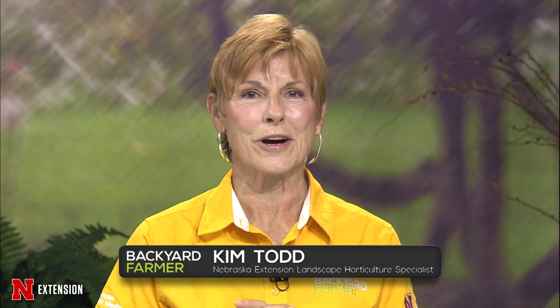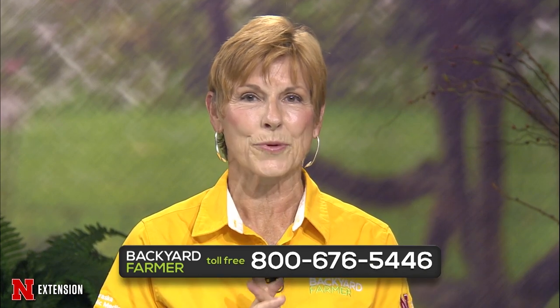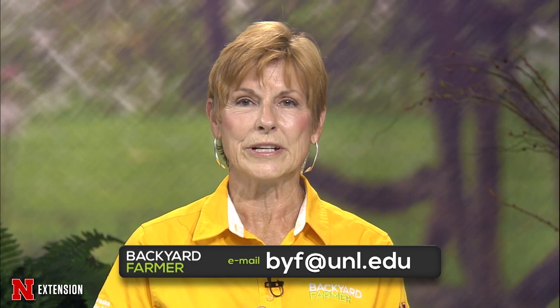Hello again and welcome to Backyard Farmer. I'm Kim Todd, and we hope you've survived the heat and are cooling off inside with us as we answer your gardening questions. Our volunteers are standing by to take your call — just dial 1-800-676-5446 with those questions. If you'd rather send us an email with pictures for a future show, that address is byf at unl dot edu. Do tell us where you live and give us as much information as you can about your particular question. Don't forget to follow us on Facebook and check out video features on the Backyard Farmer YouTube channel.